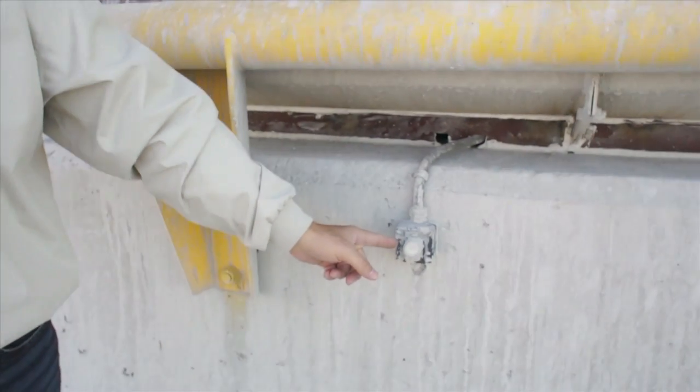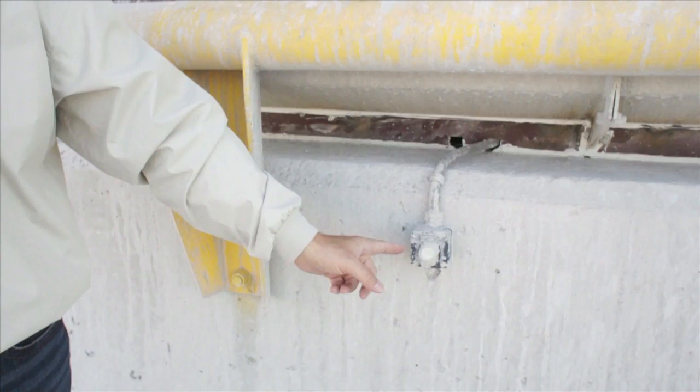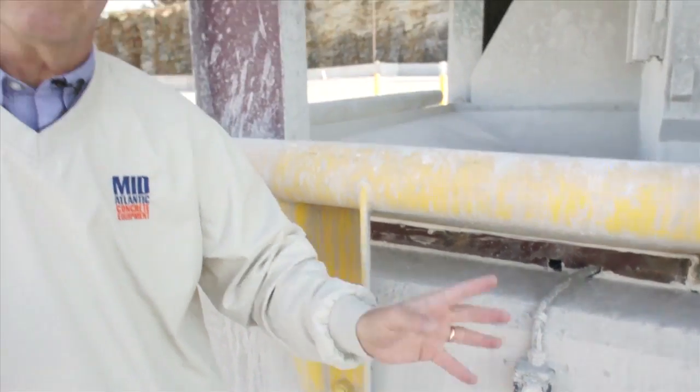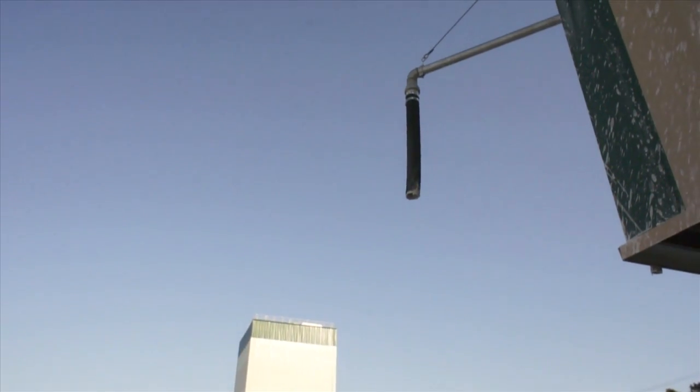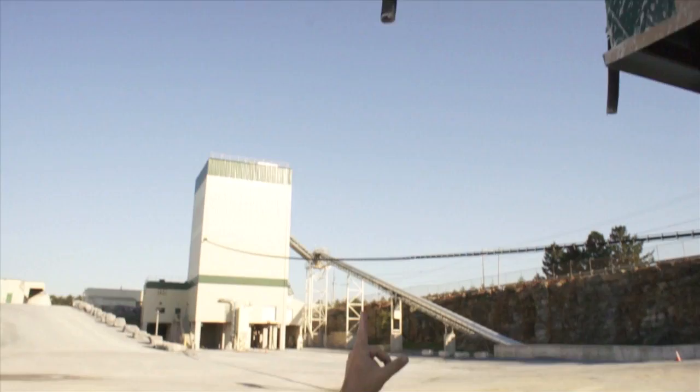I'm standing at the truck washout area where we can have up to three trucks simultaneously discharge. Down here is one of three buttons which, when pressed, will discharge a specific amount of gray water into the trucks at each one of the truck stations. If you look up above, you'll see one of three discharge pipes, and these three discharge pipes put gray water into the trucks.